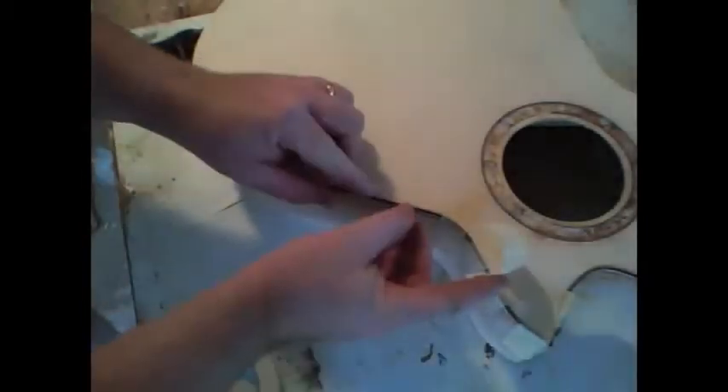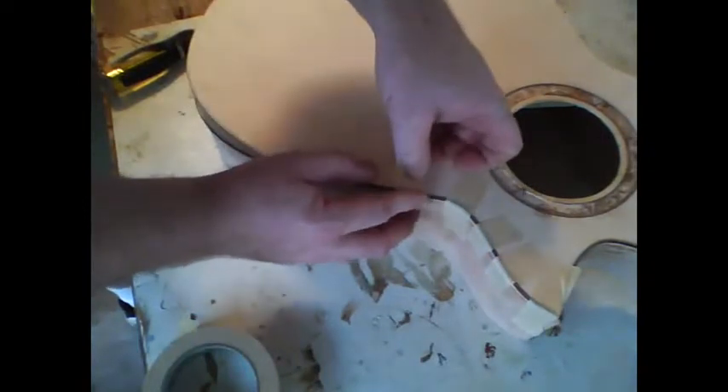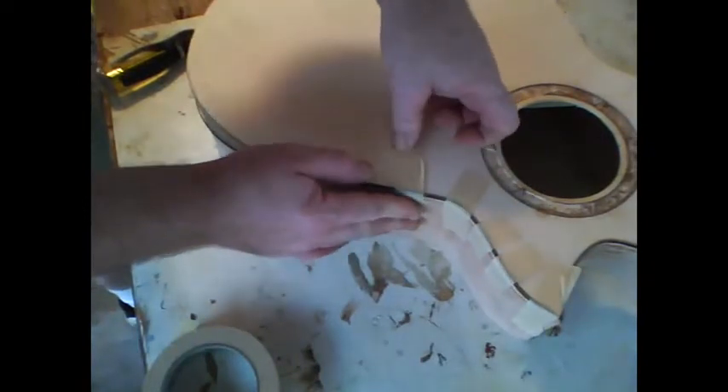Then continue on down the side, just taping it in place. Work a little bit of a length at a time — don't super glue the entire top all at once and then try to do your binding; work in small lengths. I'm going to go probably 12 to 15 inches more around that curve and glue it in place. When that's done you can scrape it flush and start to apply the binding, which you do just the same way as the purfling.